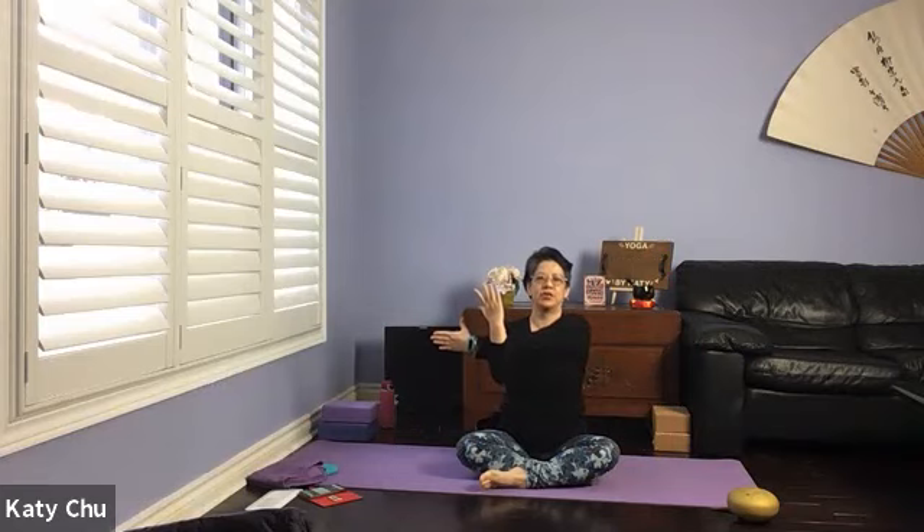Shoulder stretch. Right arm up and across, pull back, creating resistance. Chin is away from the body, looking forward. One more breath. Slowly release.